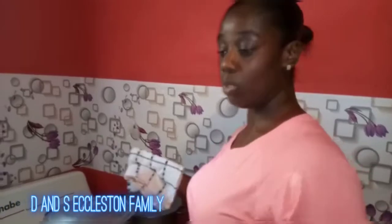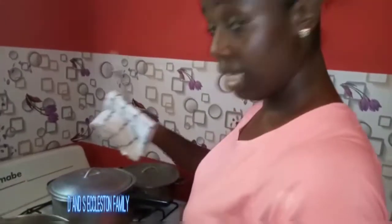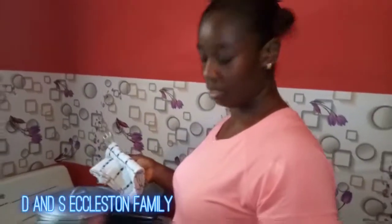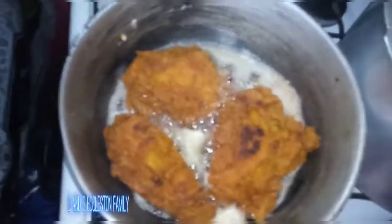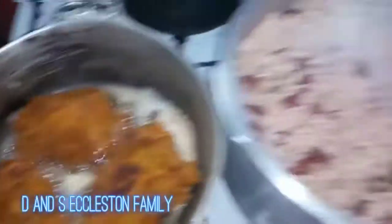Stir this up and cover it back. Keep it scorching and cook until it dries out. When you cover back the pot, turn down the flame and let it steam. This is well seasoned — you put in coconut milk powder, garlic, scallions, pimento seeds. I've left it to dry out and finish steaming. My rice and peas have come out nice and lovely.